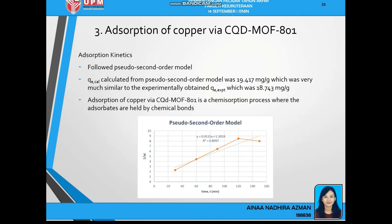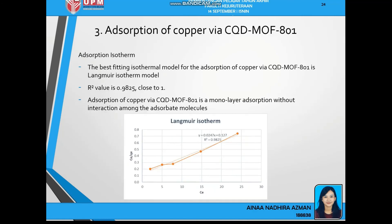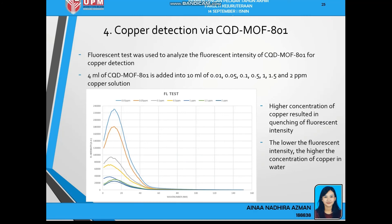For the absorption kinetics, it was found that the absorption of copper via CQD-MOF801 follows the pseudo-second order model, which means this absorption is a chemisorption process where the absorbents are held by chemical bonds. For the absorption isotherm, the best fitting isotherm model is the Langmuir isotherm, which means the absorption process is a monolayer absorption without interaction among the adsorbed molecules.